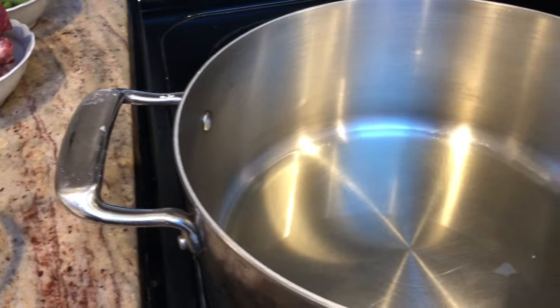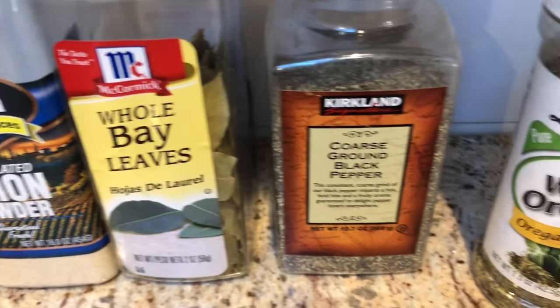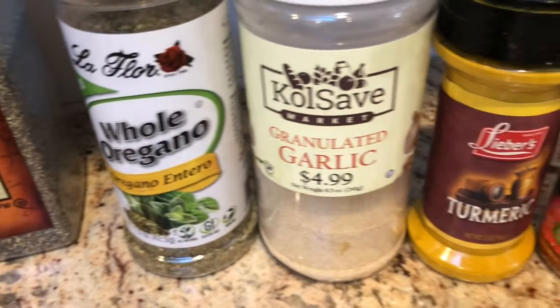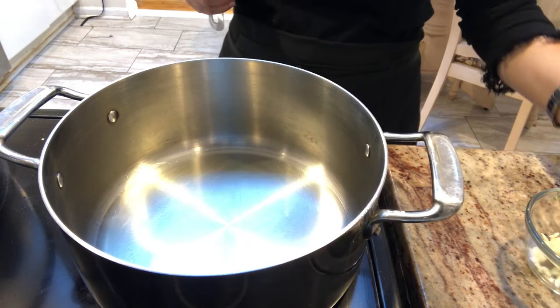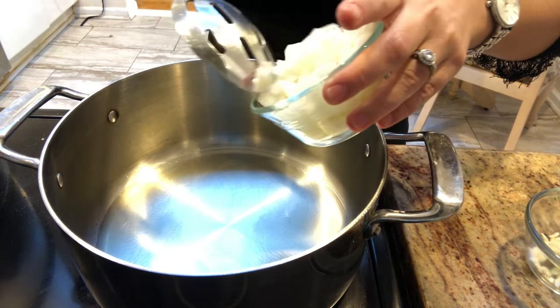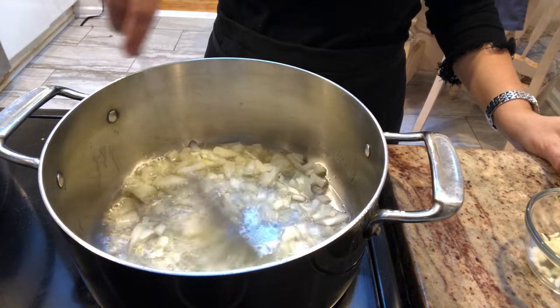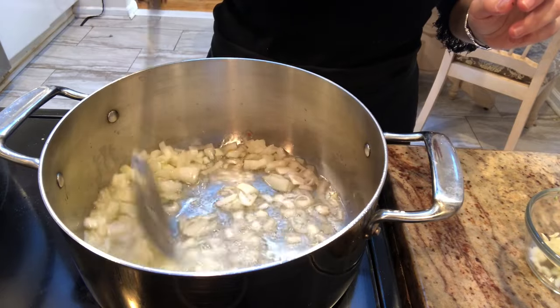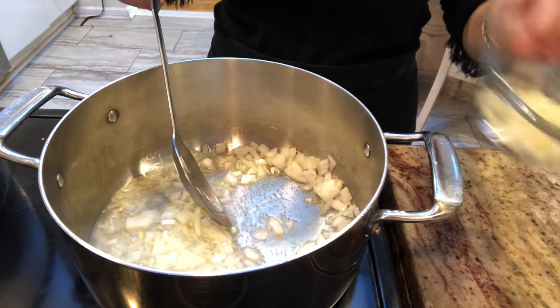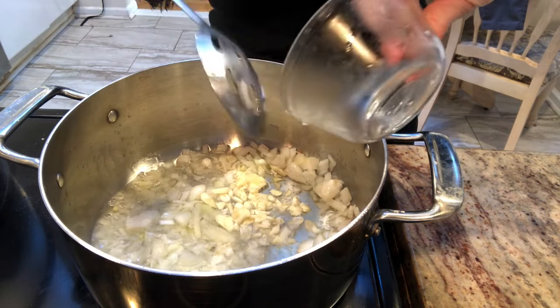You need to put about a third cup of oil into a soup pot. Into a hot soup pot that's been heated really well, I'm going to place in one onion that I have diced up and allow it to get nice and soft. After about a minute of frying up the onions, I'll be adding in my garlic that I have sliced up thinly.